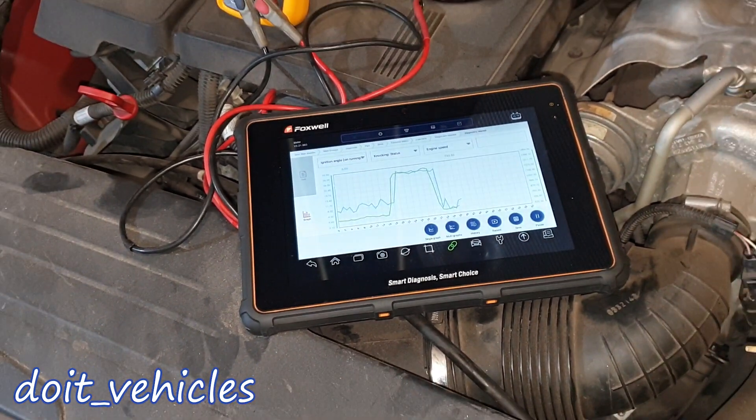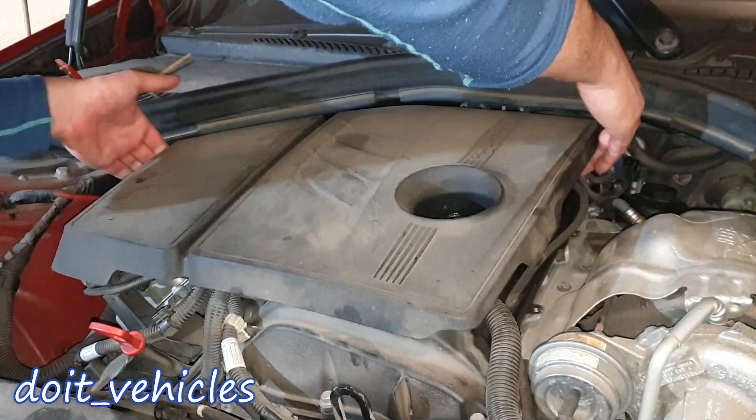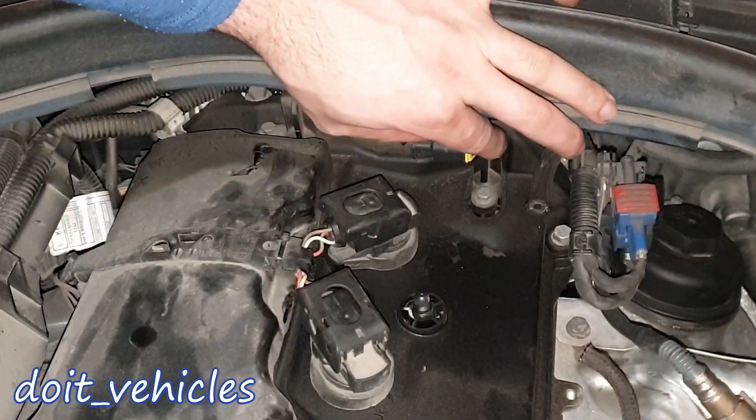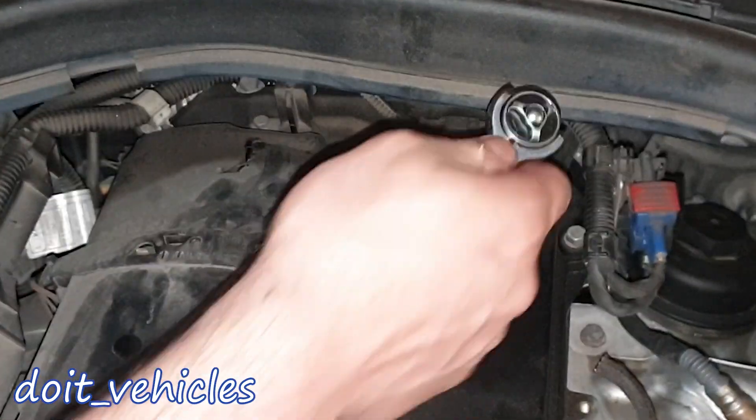So that's why in today's video I'm going to see if the camshaft position sensors respond. Back here we've got the exhaust camshaft sensor and the intake camshaft sensor. You can remove them by using an 8mm.